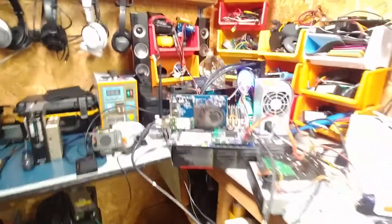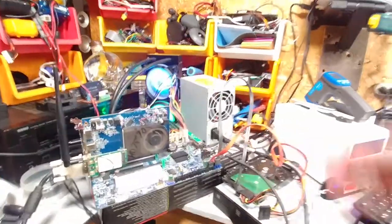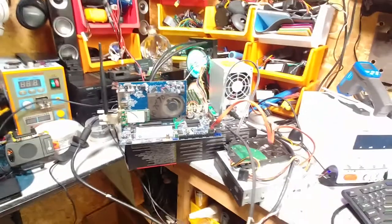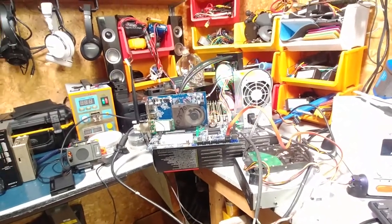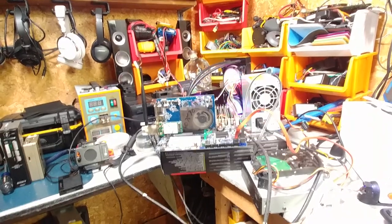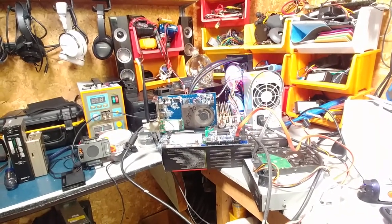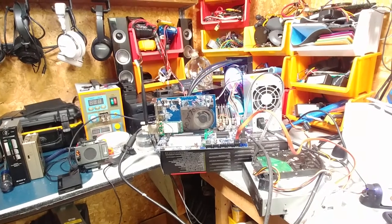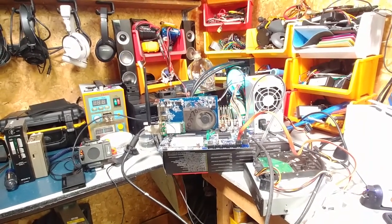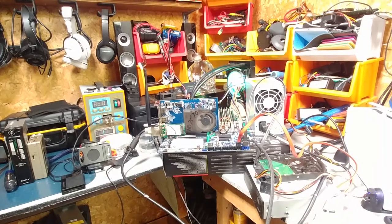Hey guys, well it looks like the power supply hasn't failed. It gets mildly warm. I've been basically using the server to serve up Plex for the last couple of days, and it works pretty smooth over the network. I'm thinking of ditching Windows, obviously. I'm gonna run something a little more server-based.